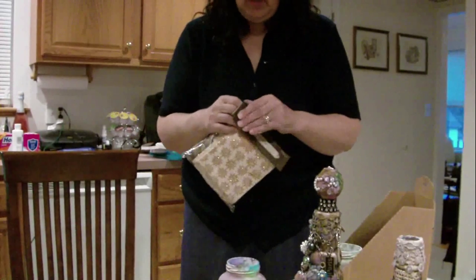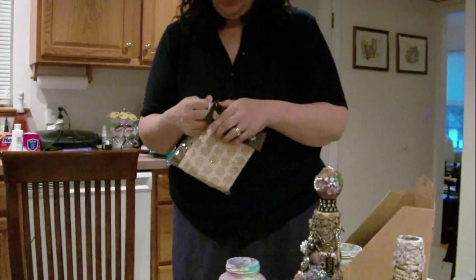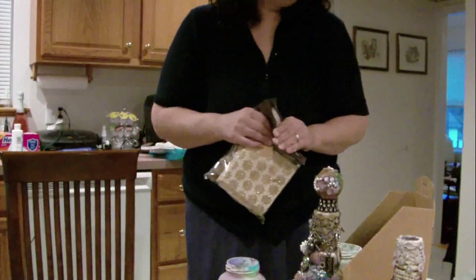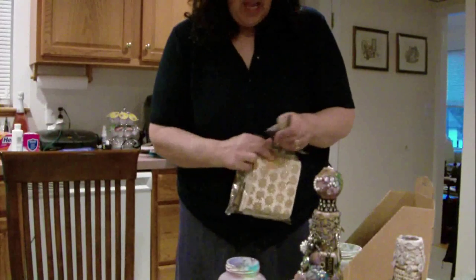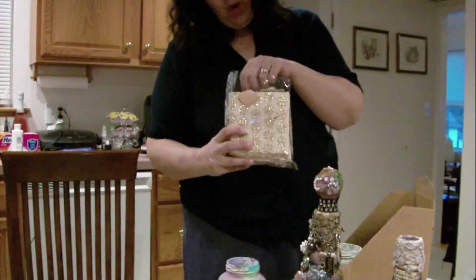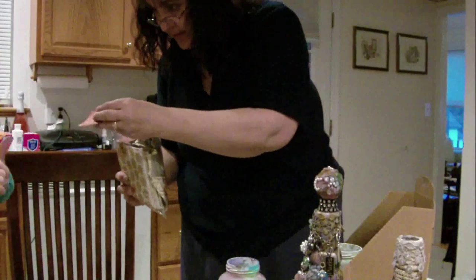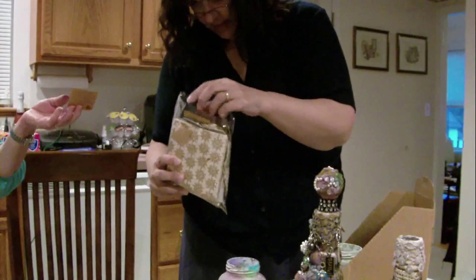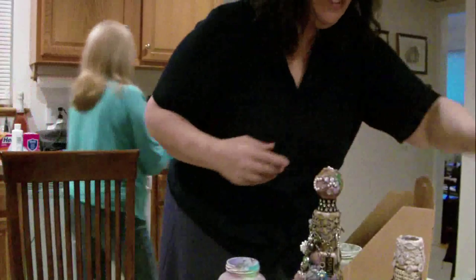Did you ever, when you were a kid, play with Barbies and trade clothes with your friends? And what else did we used to trade - I forget. I used to always trade candy. So we're going to do some of that with this - I'm going to go through and say oh, I want this, and she's going to say oh, I want that, and then we're going to have different things. Because with the mixed media stuff, this would be nice when we start doing canvases.